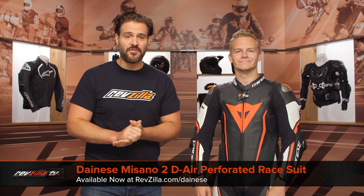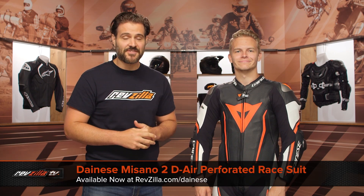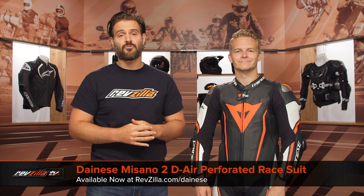Spurgeon here with RevZilla, and in this video we're going to break down the Dainese Misano II D-Air Perforated Race Suit, available at RevZilla.com.